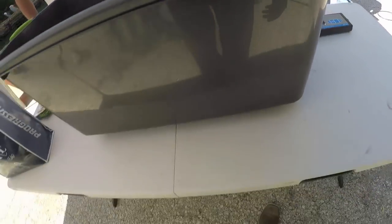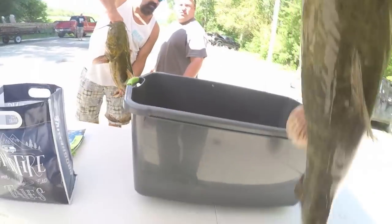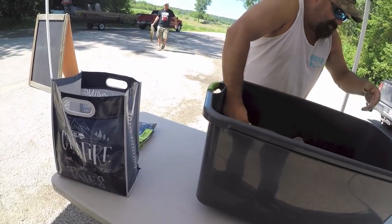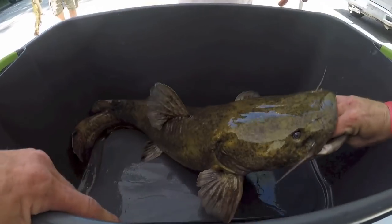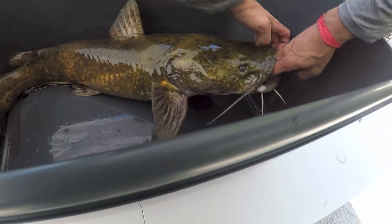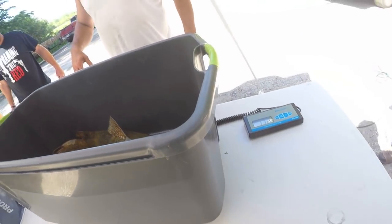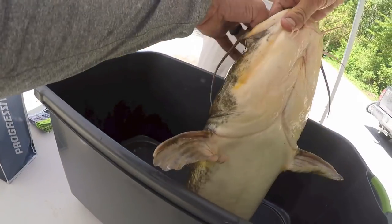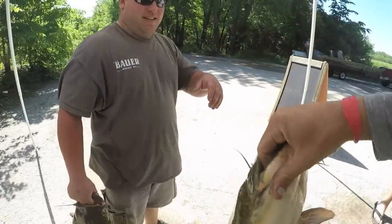12.8. We're going to put them all in there — no, I'm going to do them separate. That's a nice fish right there. 17.2, I think I said 18, didn't I? He's got sharp teeth — he's got my hand.